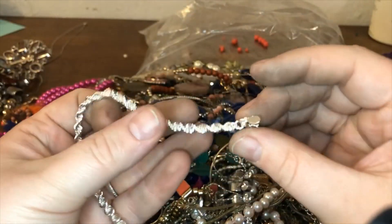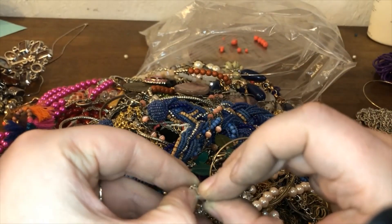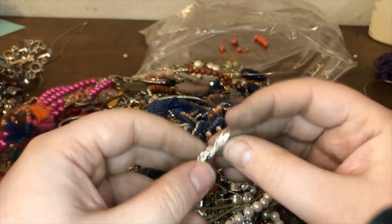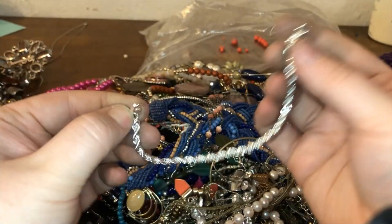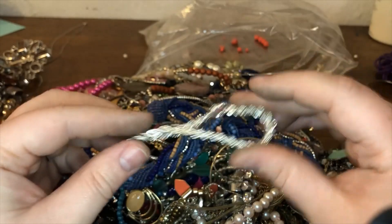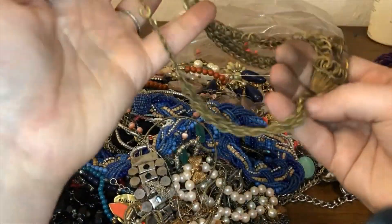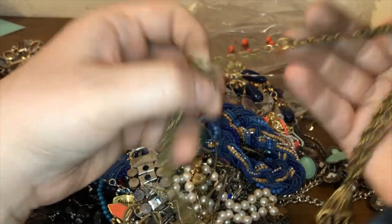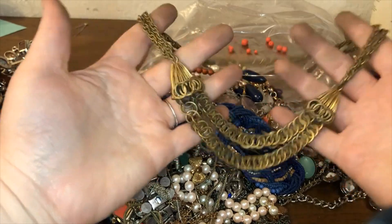This one says Premier Designs on it — it's really stiff, I think it might be broken. Oh there it is, it's just really hard to do. It's very silver tone though, nice. This appears to be a vintage piece by the looks of it — spring ring clasps. Definitely going to see if I can get my mom to help me age this one.